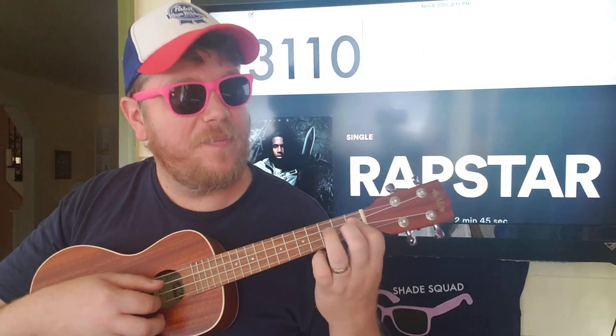And then you're going to do this little pull-off — that's second to first on the E string, and then third to first on the C string. Okay, so that's your first part.